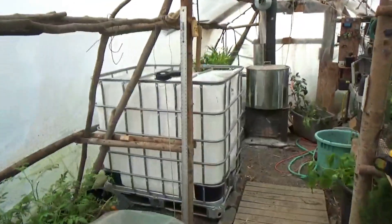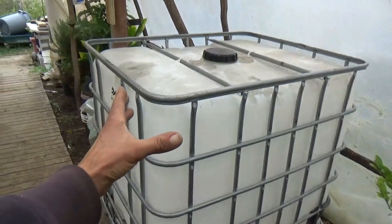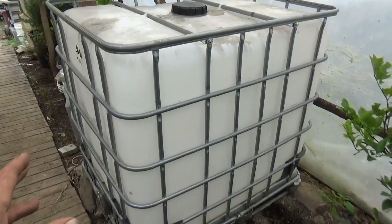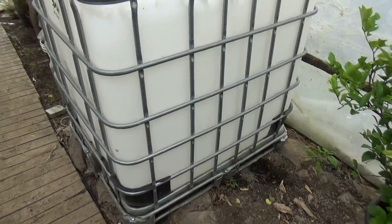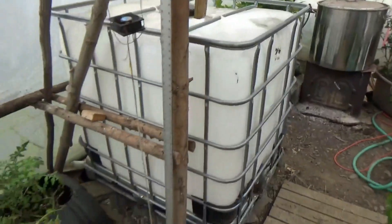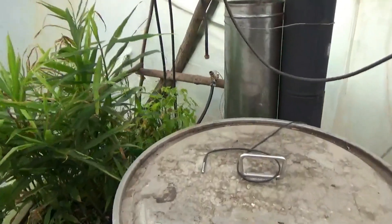The tank just barely squeezed through the door — it's 40 inches inside edge to inside edge, and the tank is 40 inches outside edge to outside edge. But it's in. I'm still playing with orientation — not sure if I'll flip it 90 degrees or keep it in this orientation. My original plan was this orientation and I kind of like how it sits. There's certainly lots of shelf room on top for plants once we get it filled and rigged. Now that it's in, I just need to rig up the coil and heat pump system.